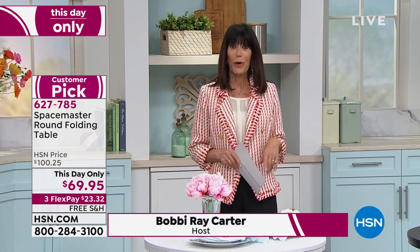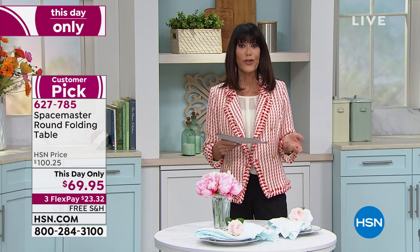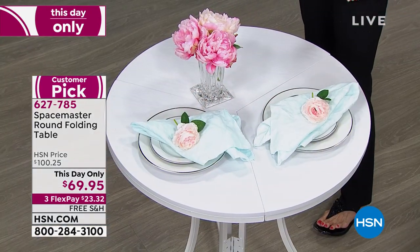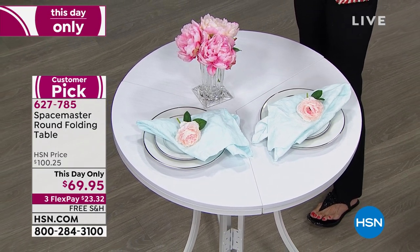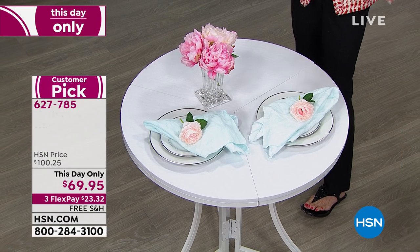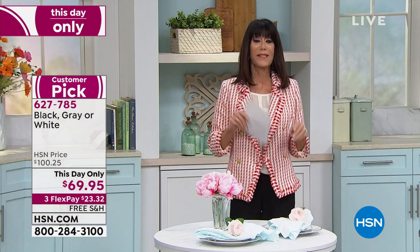We have another great this-day-only. This is a customer pick as well at HSN.com, 4.2 stars. It's called the Space Master — a round table. We sold it for $100.25, and it is the lowest price ever at $69.25, additionally available on FlexPay.